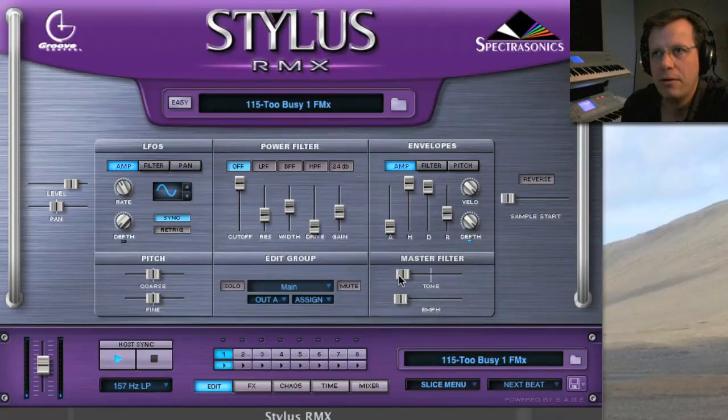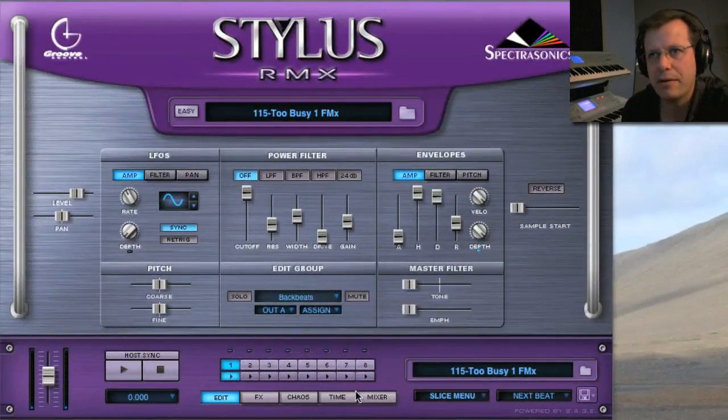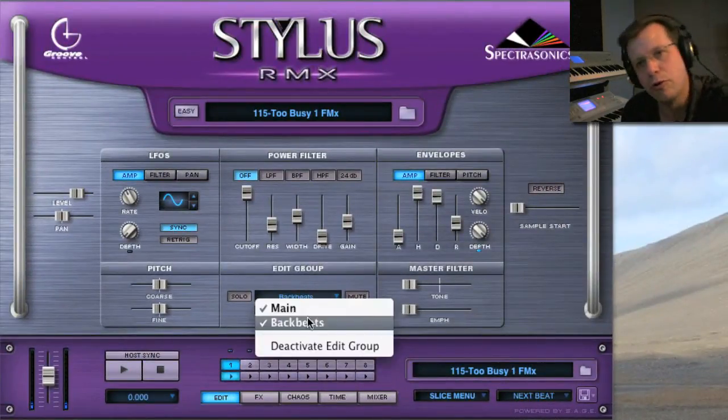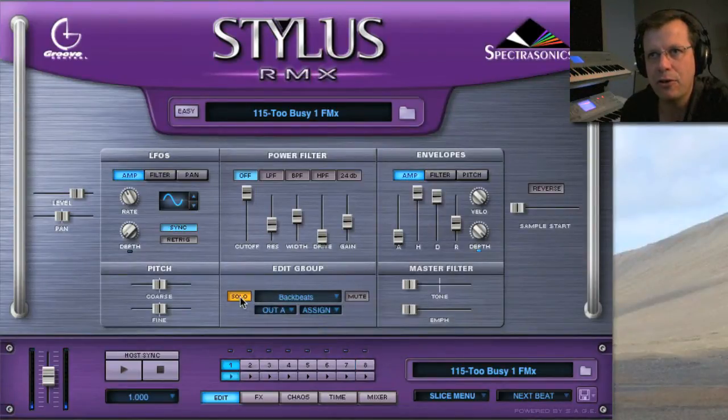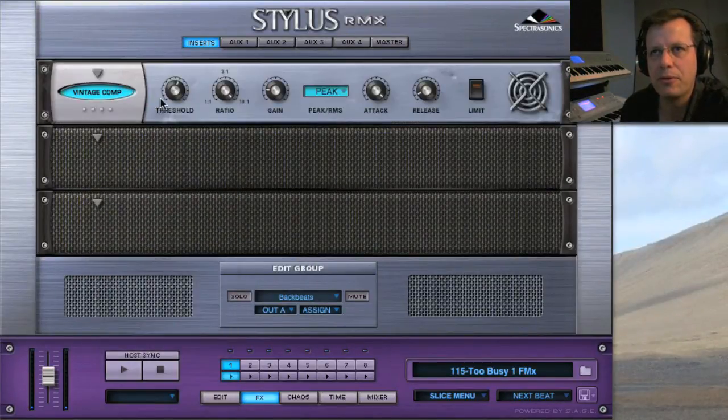I'm going to make the whole thing dark to start — the whole thing is dark. Now I want the snares to pop automatically. Go to Assign, choose 'Backbeat.' Now there are two groups: the main group and backbeat. If you solo it, you get backbeats two and four by themselves. I can bring up the master filter on just those snippets and go to Effects to put a compressor on them so they really hit hard.